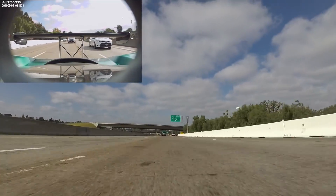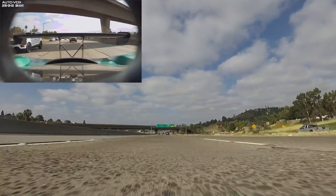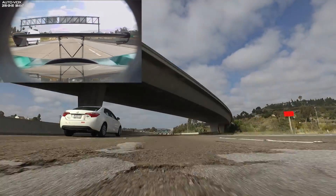You might notice I'm getting passed by cars during this video — I'm driving slow on purpose. This car sticks out like a sore thumb, and I'm not exactly fond of getting tickets. I have Waze on right now, and it looks like law enforcement is pretty heavy right now. Shout out to the Waze team for an awesome map.